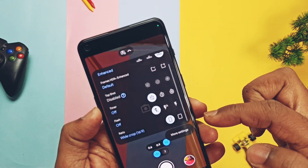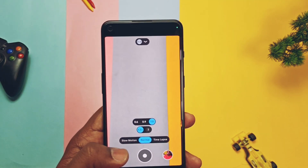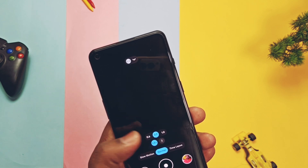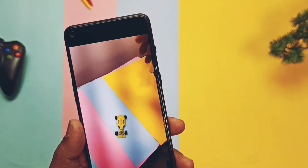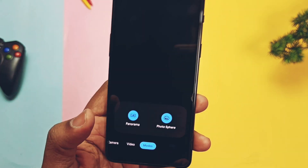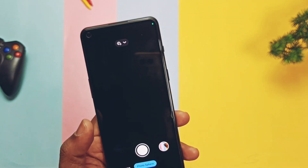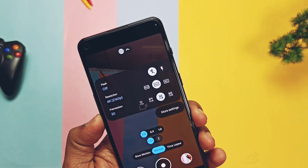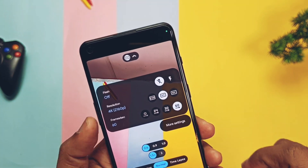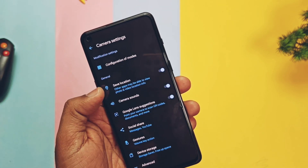For video recording, you get three wide-angle camera modes: 1x, 0.9x, and 0.6x, but 0.9x seems broken and not working. Slow-motion video recording is working fine without any issues. Time-lapse recording is also working. Different modes like panorama and photosphere are available, but only panorama works — photosphere mode is broken. The amazing part is that 4K 60fps is working without any issues. So most things are working fine and I can say this is an almost stable build to use daily.